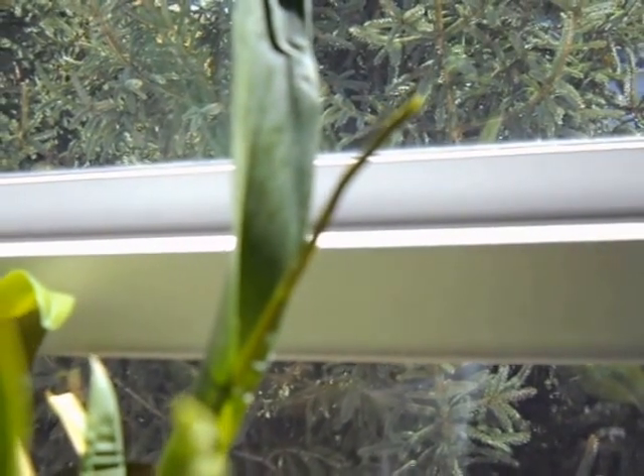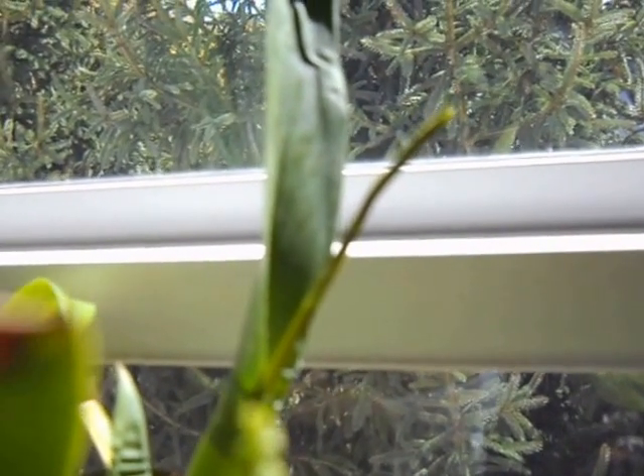And this is my other one that's in spike — it's Oncidium Sherry Baby, and there's the spike. I was so excited today when I saw that. I said I gotta make my first video. Thanks for watching.